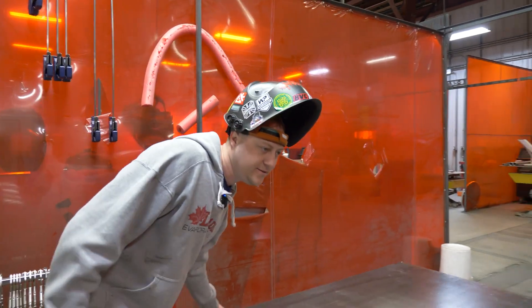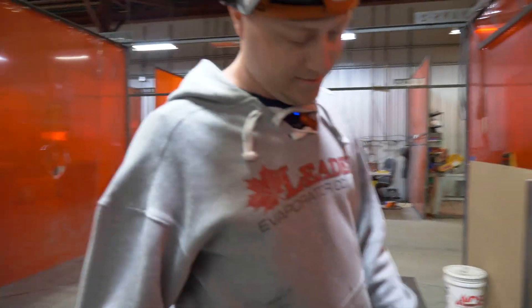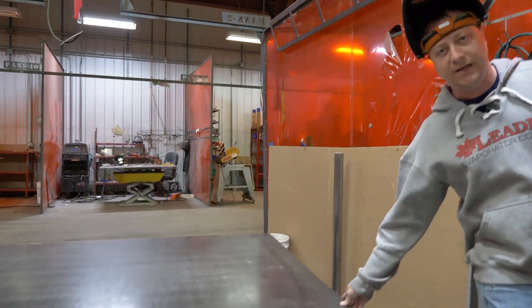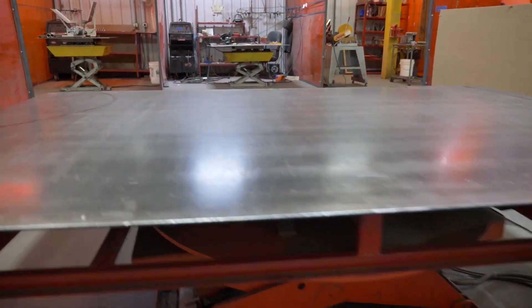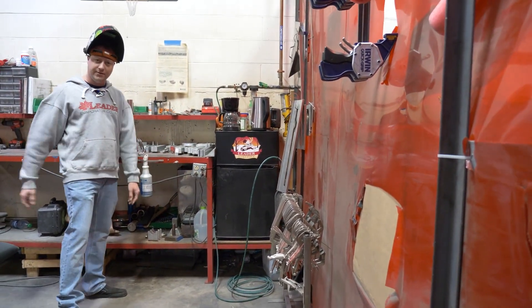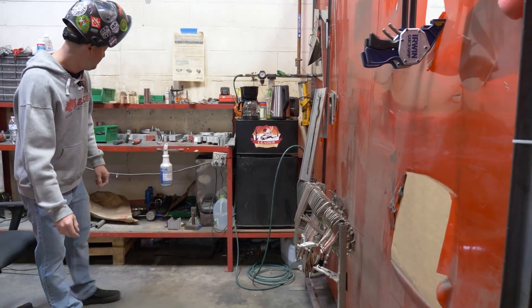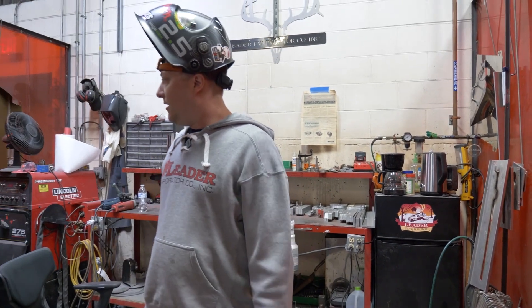Over here we've got our table that spins all the way around — not only does it do that, but we can move it up and down too. We've got our clamps hanging out over here so we can keep all the purge blocks when we're welding, keep all the argon flowing behind there to keep everything nice and clean. Sanitary welds is what we want.